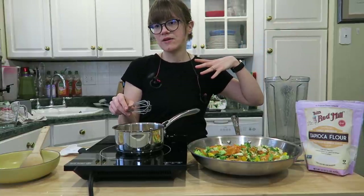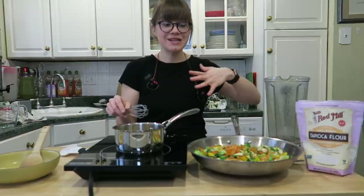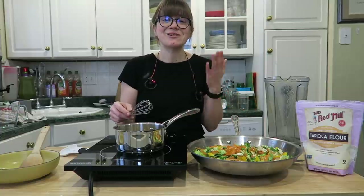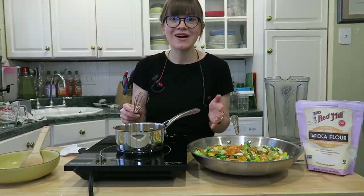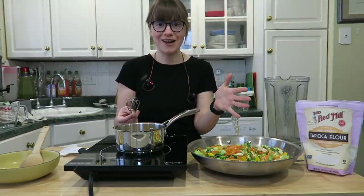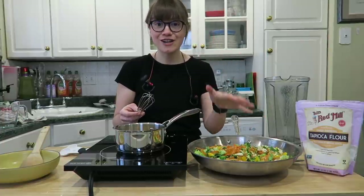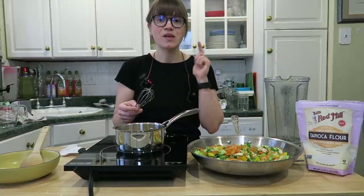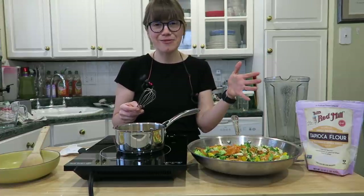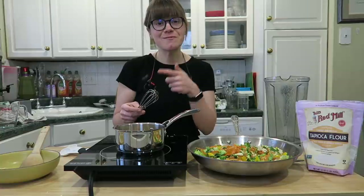We've done this with soba noodles before, and farro is great with this too — really any whole grain you like. We have this at least once a week, and I'm really excited to share it because I know you guys are busy. You don't have to make any special trips since most ingredients you already have on hand. Your kids can get involved too — just put in the vegetables they like. I also like to add sesame seeds as a finisher — optional, but it adds a little fun.